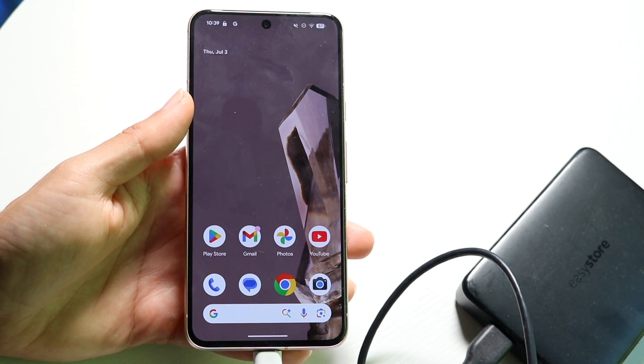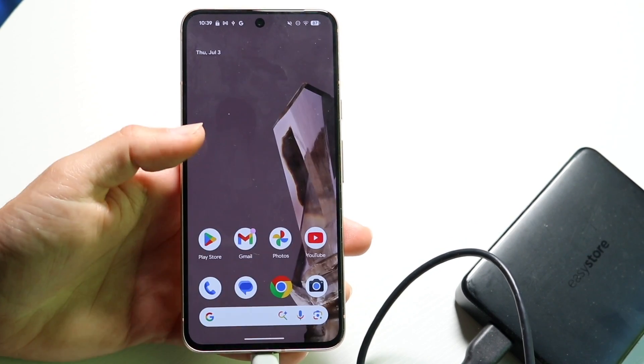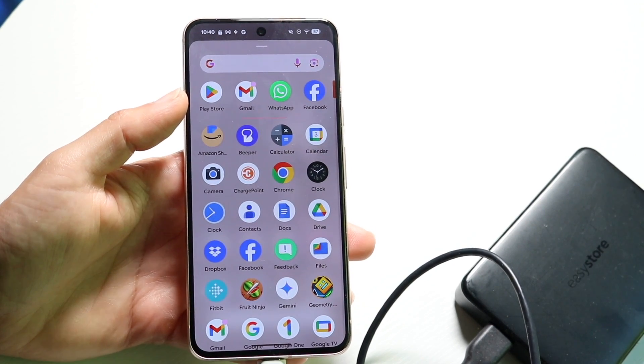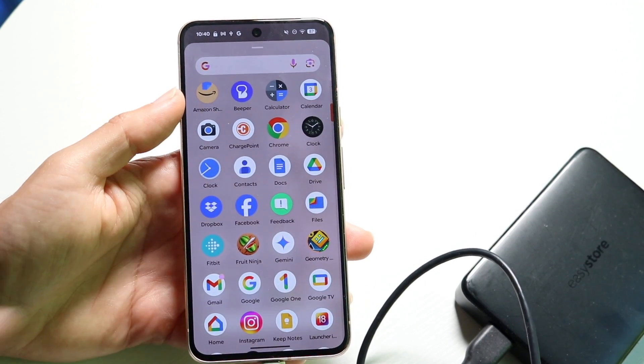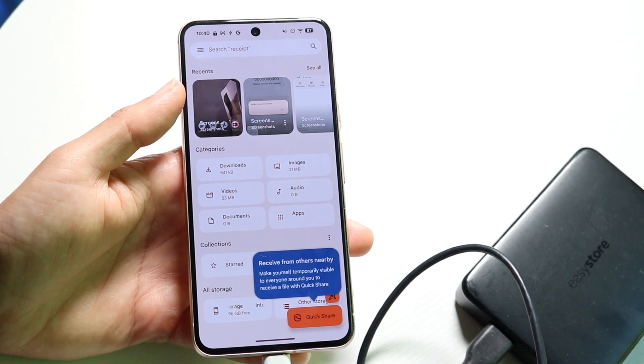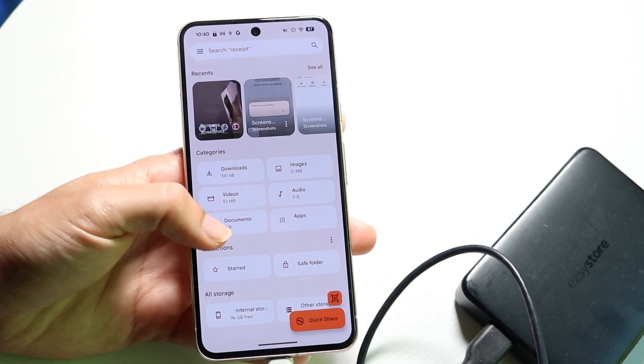Now what you want to do next is you want to make your way over to the Files application. So find the Files app — you should be able to find it somewhere within your device. Open up Files, and then find the files that you want to go ahead and open up.